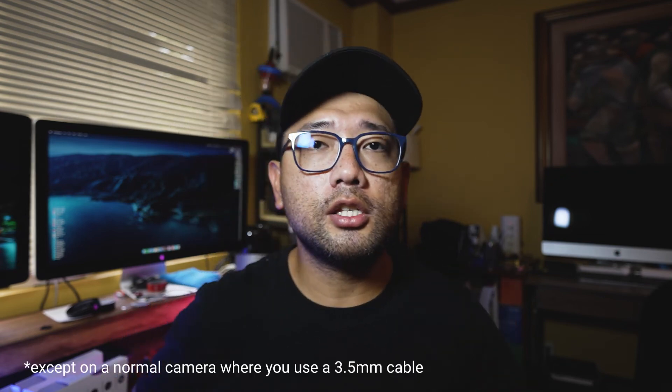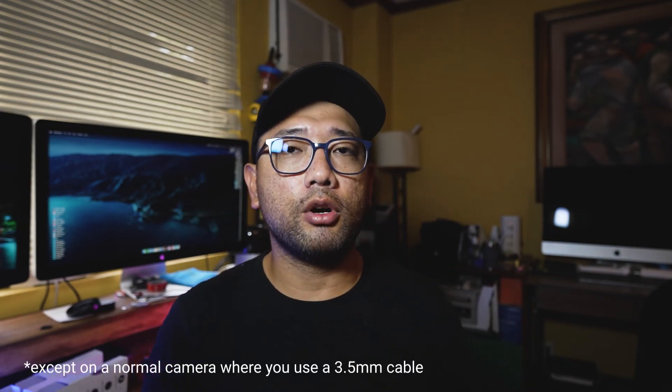The Rode VideoMic Go 2 is not a powered microphone — I forgot to tell you earlier. The microphone draws its power from the device. It draws the power from the device — so from your iPhone, or from your laptop. Or kapag sa camera pala, gagamitin mo lang yung 3.5 millimeter input.